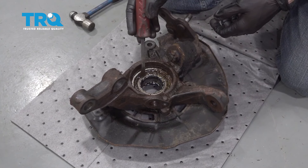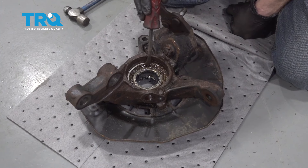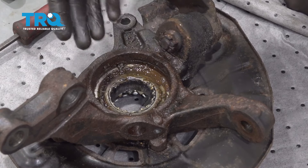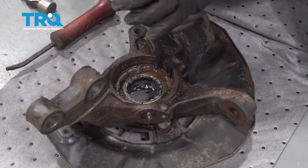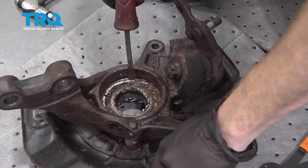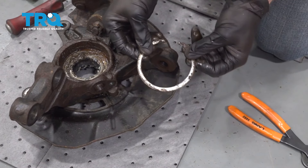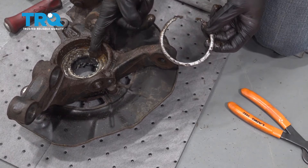Now to continue removing the bearing from the knuckle, we have to take out the lock ring. If you feel along where the knuckle and bearing meet, there's actually a snap ring right in there — you can feel one edge and there's a gap right in the center. Grab some snap ring pliers, squeeze this together, and get this snap ring up and out of here so we can remove the bearing from the knuckle. Clean and inspect the snap ring; if it looks rotted or very weak, replace it. This one looks in really good condition, so we'll clean it up and continue on to pressing the bearing out of the knuckle.